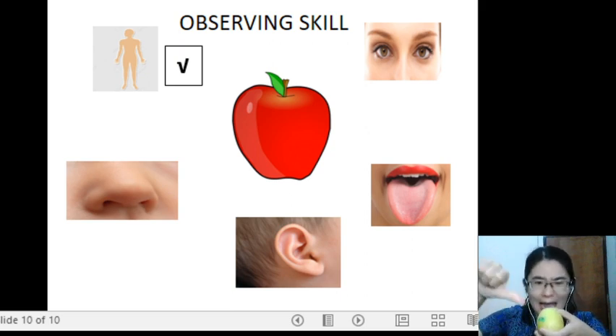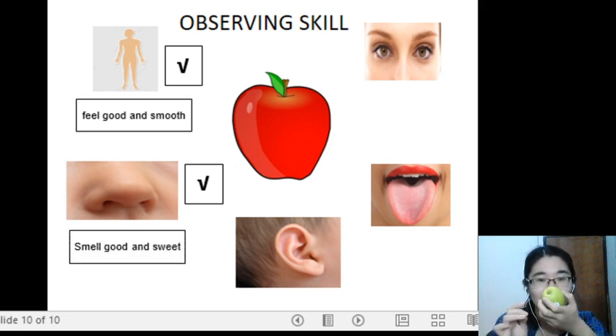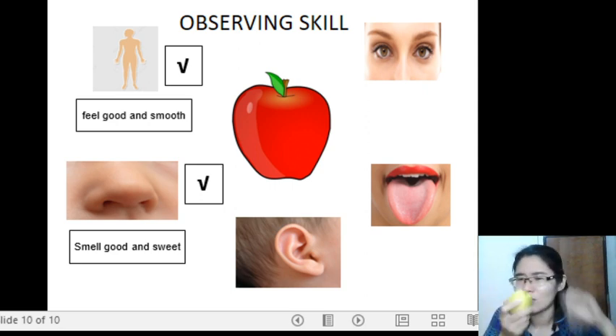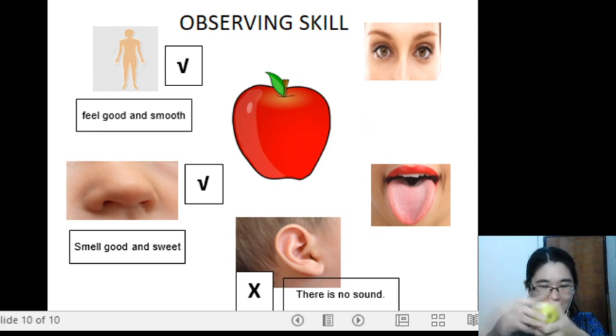Is it good or bad? It feels good and smooth. Next, can we use superpower nose — sense of smell — to smell the apple? Yes, you can. It smells good and sweet. Can we use superpower ears, sense of hearing, to listen to this apple? No, you can't — there's no sound. You can use skin to touch and sense of smell, but not sense of hearing.